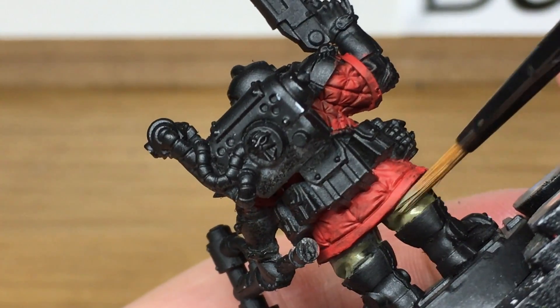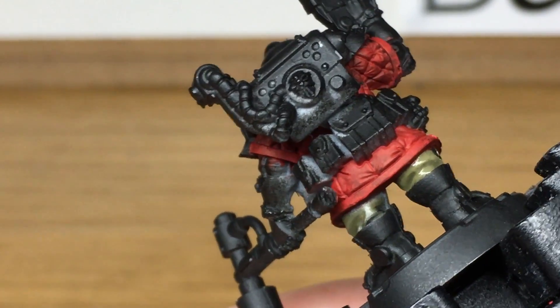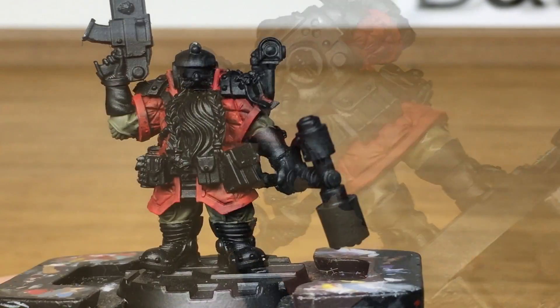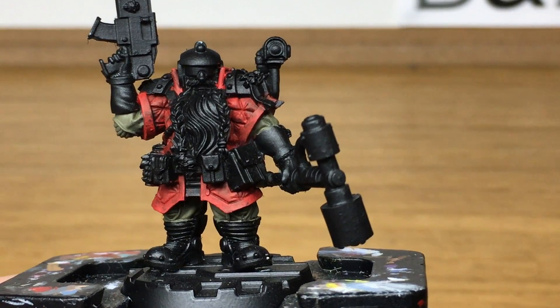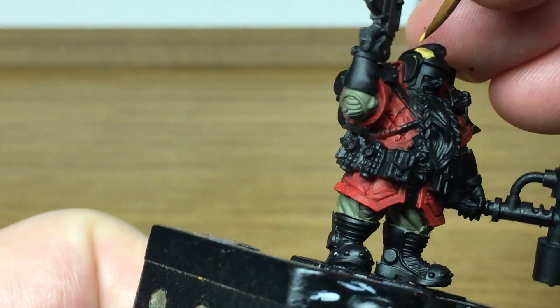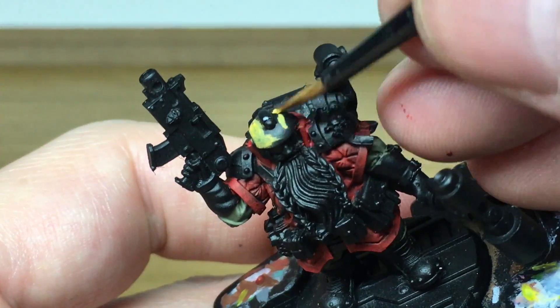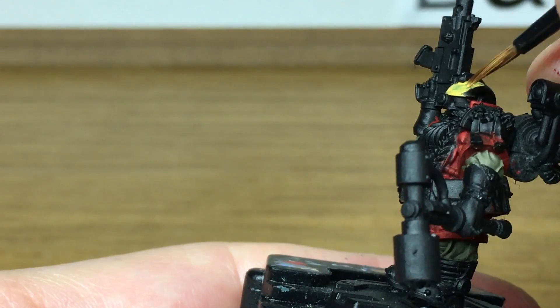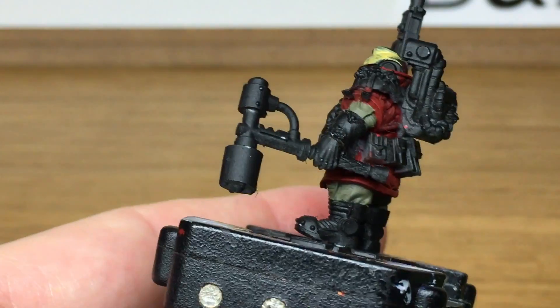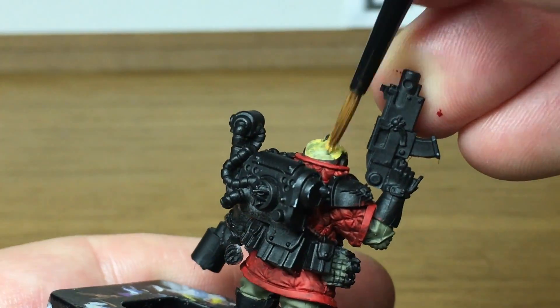We're going to carry on with the US Olive Drab until that's finished. Now it's time for his armour plates and helmet, which are going to be painted with Citadel Averland Sunset. The colours are quite garish with the red, green and yellow, but it's a really cool look and once finished he will look really great.